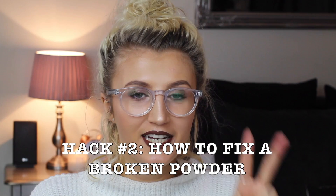Hack number two is something I learned recently when I dropped a powder that I really liked and didn't want to throw away. So I found the best way to fix a broken powder online and thought I'd share it. What you're going to need is a Ziploc bag — I'm using a normal plastic bag — then a spoon, a flat knife (people usually use a butter knife, but I'm using a palette knife), and some rubbing alcohol, which is what helps the powder set. You can find rubbing alcohol at your local chemist or drugstore.